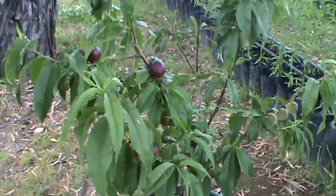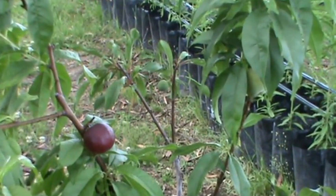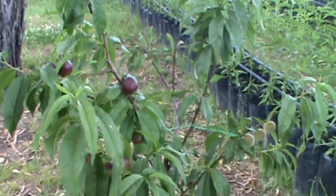On the back here are the blood plums, and they're much further behind in their development because you'll pick those last. So all the ripening times are different, but you can grow them in a pot as well.